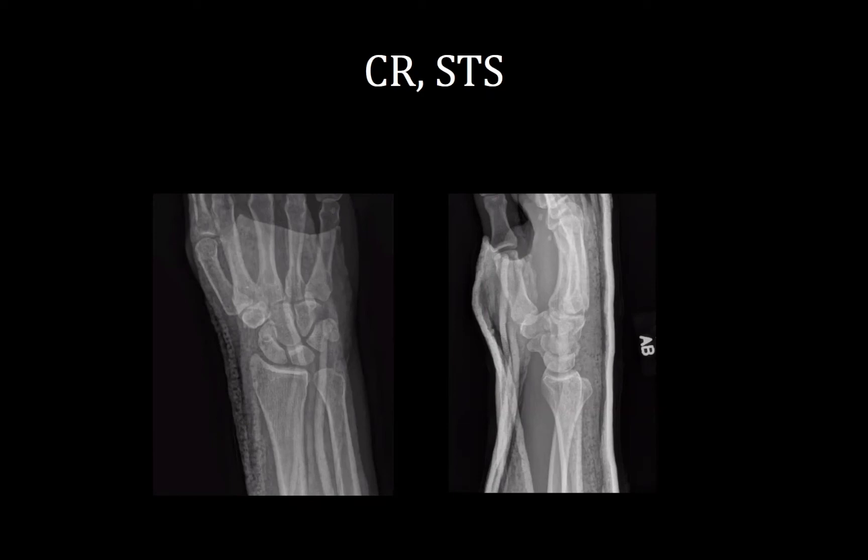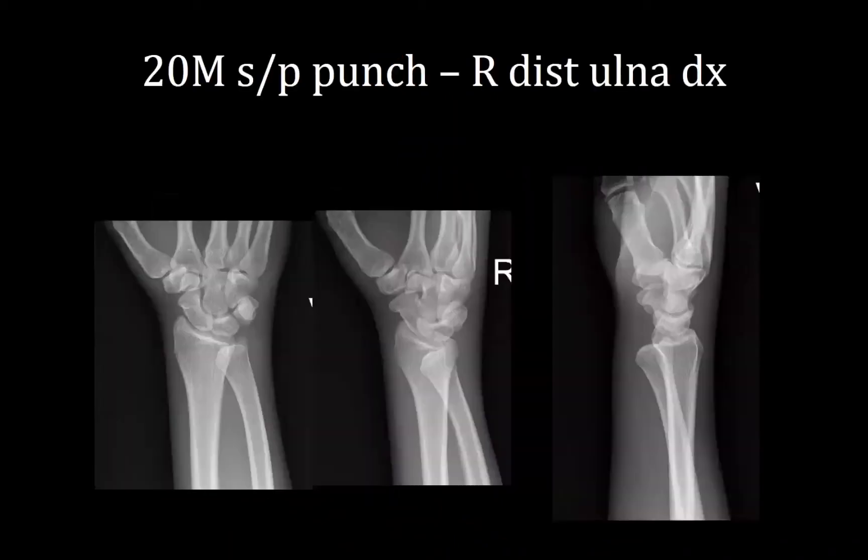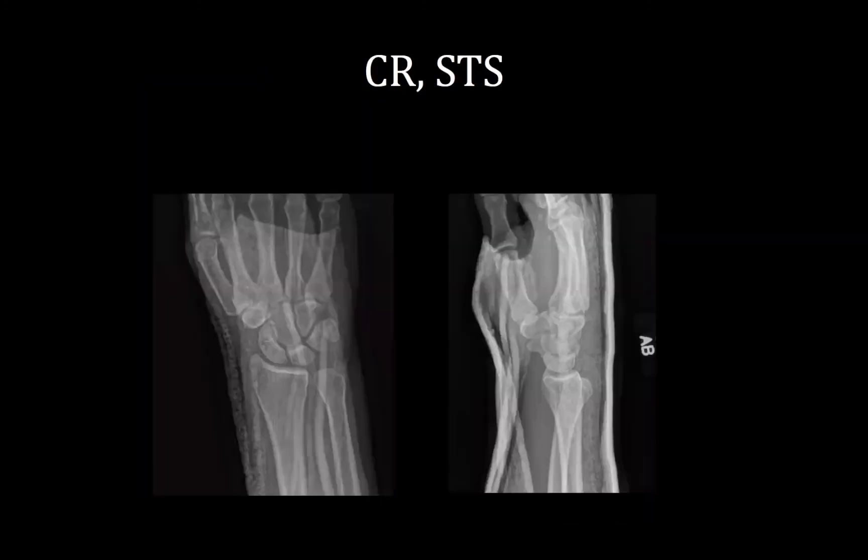Does it look like there's a possible old ulnar styloid non-union on the AP view? I could really only see it on this view. When I was using fluoroscopy I didn't appreciate it — I didn't see it until I did these post-splint films. I didn't see anything on the initial injury x-rays that concerned me. I'm not sure if it's just an artifact of the splint, but when we see him in clinic, he'll get new x-rays with the splint off.